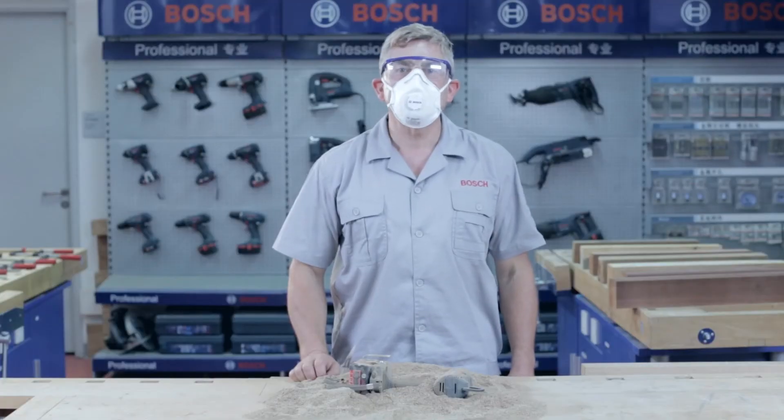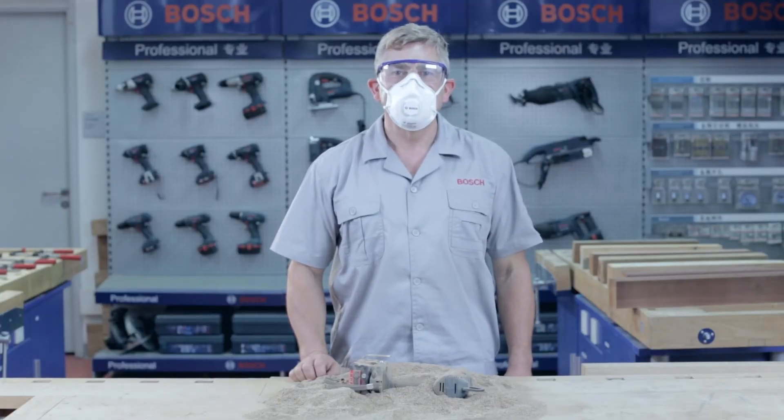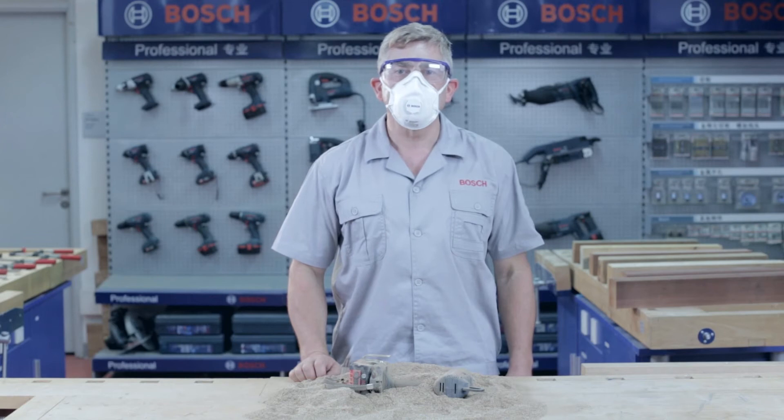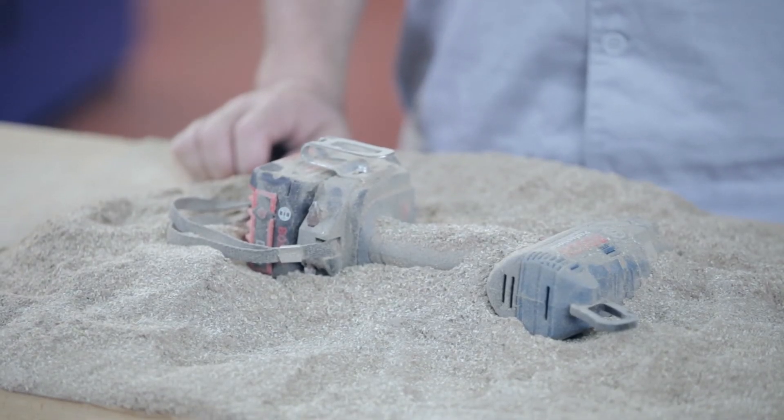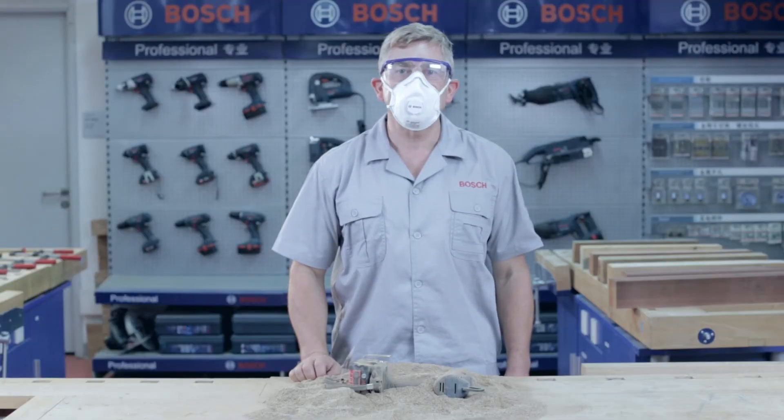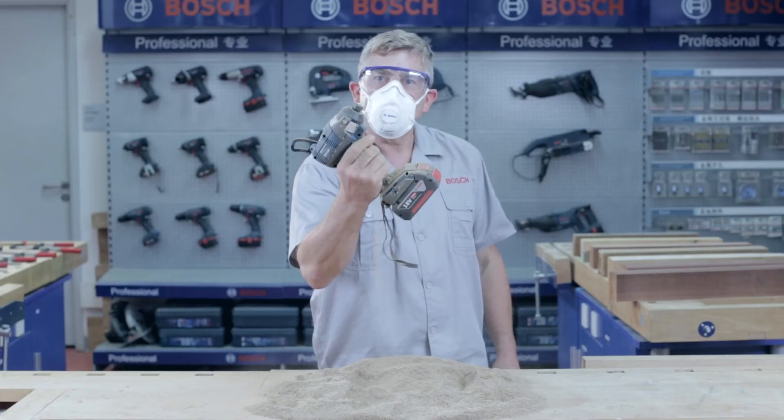This tool has added protection against rain and dust. Extreme tool protection technology from Bosch allows you to continue working even under the most severe conditions, by protecting the tool against rain and in dusty conditions. Yes, it works as usual.